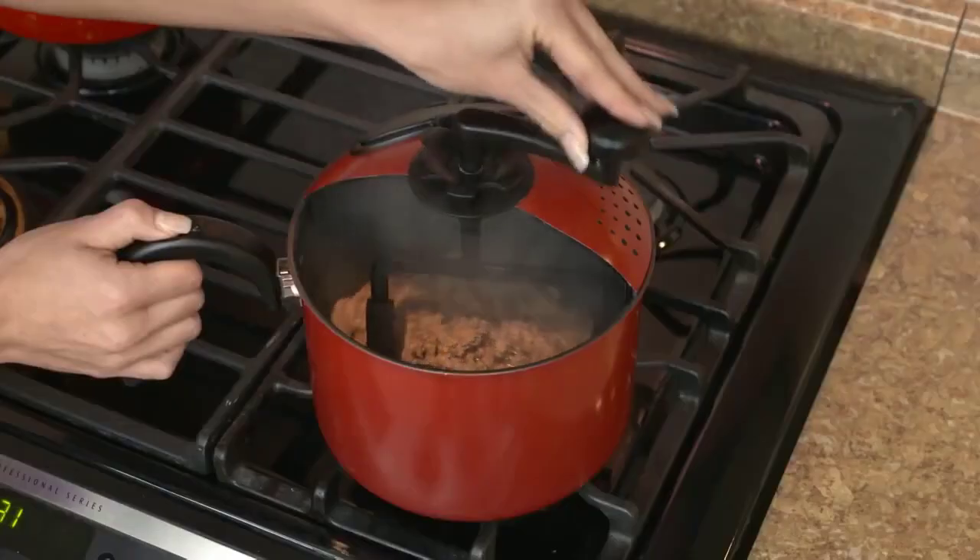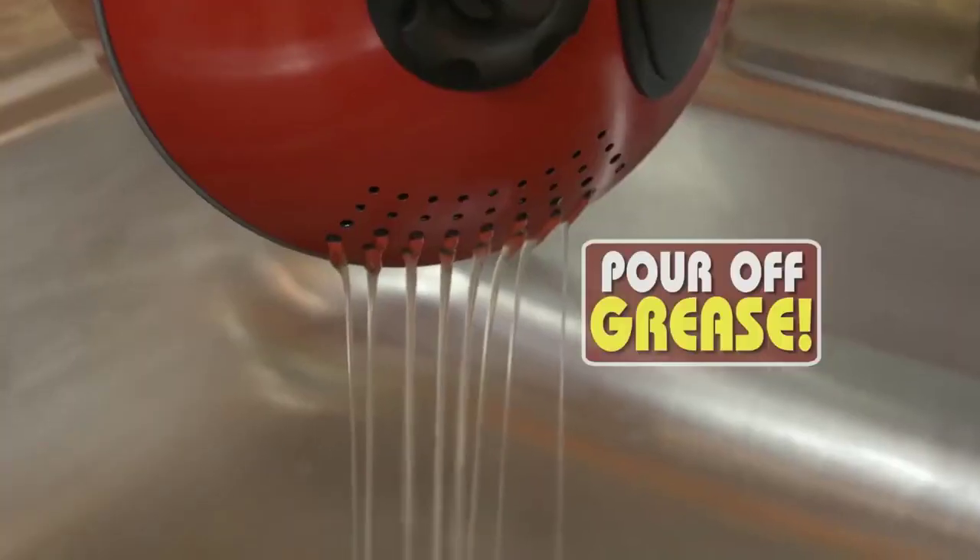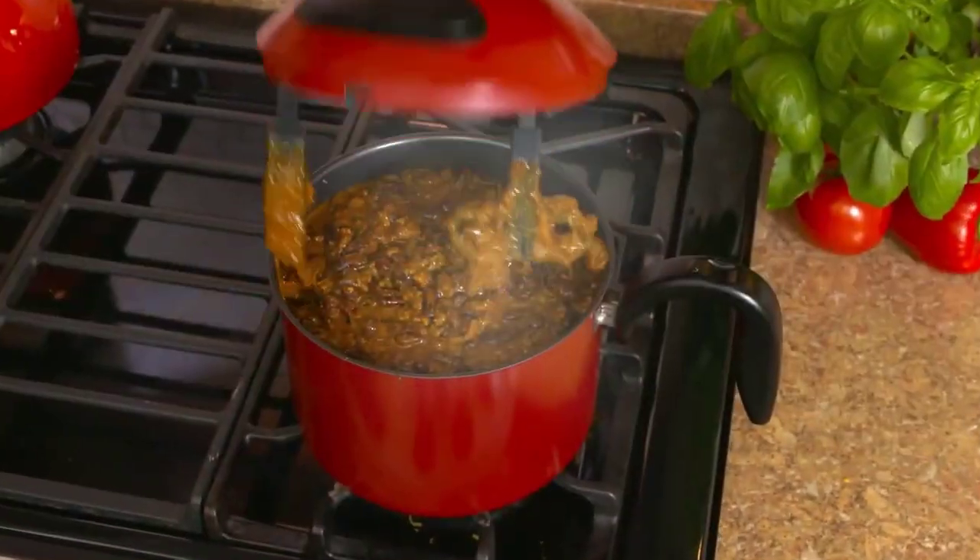And watch this — brown beef right in the pot. Pour off the grease, then mix in beans and sauce for a hearty Texas chili.